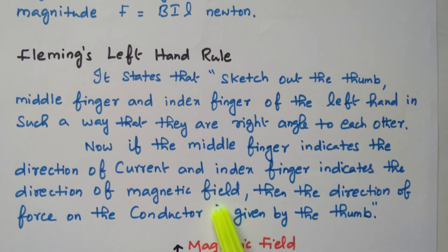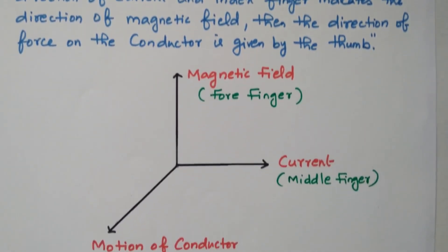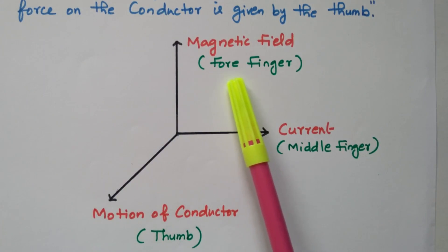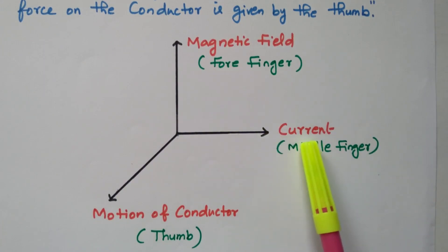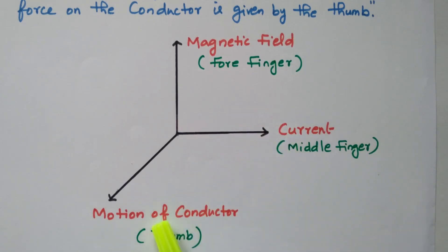All three are perpendicular to each other. Looking at the diagram: the magnetic field is indicated by the forefinger, the current direction is indicated by the middle finger, and the rotation or motion is indicated by the thumb — all are perpendicular to each other. Now we will see how the current flows, how the magnetic field is created, what the armature is, and how it rotates.